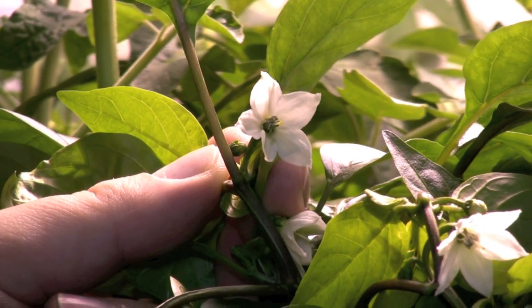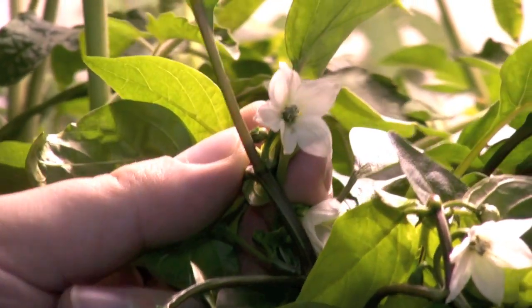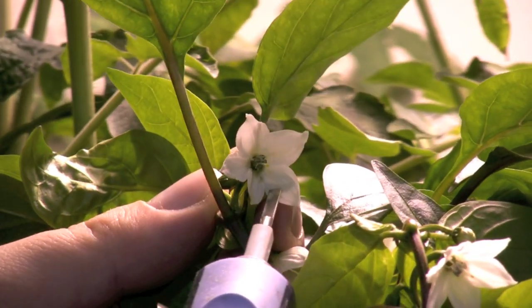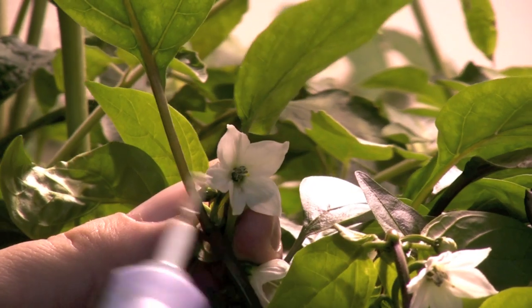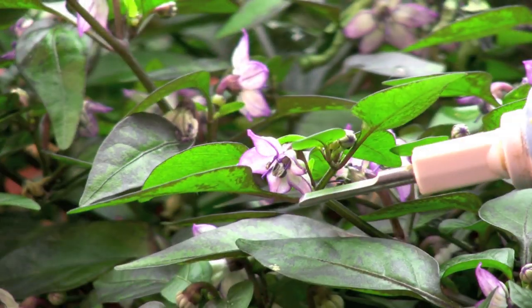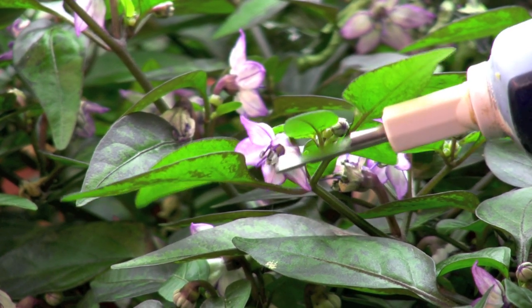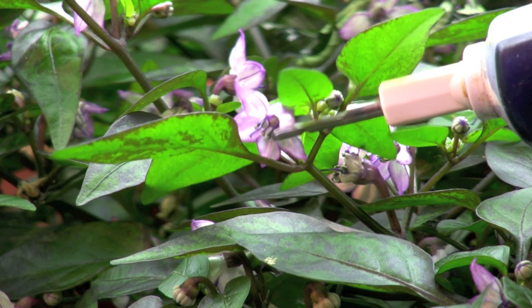Another method that is commonly used in pollination is a paintbrush. You take the paintbrush and you gently stroke the inner flowers with the brush. Plants can have well over 200 blossoms at a time, so it is easy to miss several flowers using the paintbrush method.